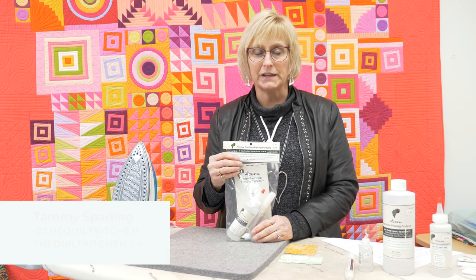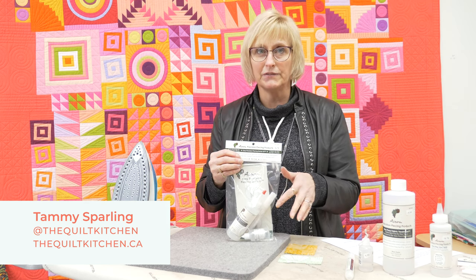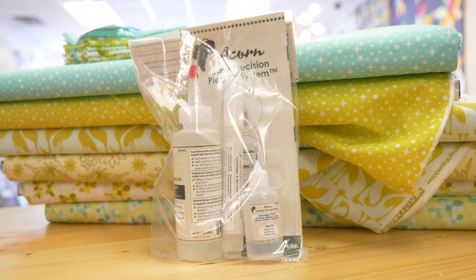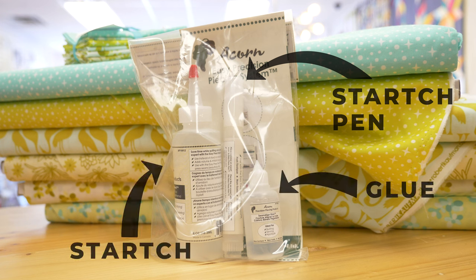Hi, I'm Tammy from the Quilt Kitchen, and today we're going to talk about this amazing product that we love and use all the time. It's called the Acorn Precision Piecing Products. In your starter kit it comes with a starch pen, glue, and the starch that you need to get started.